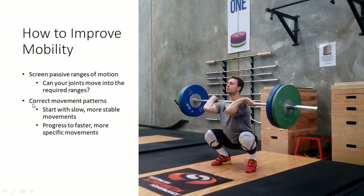The other thing is we can correct movement patterns, which is probably more important, because most people probably can get their joints into the necessary range for their movement. When correcting movement patterns, you want to start with slow and more stable movements so your body can adapt and realize the safety of those positions, and then progress to faster or more specific movements.